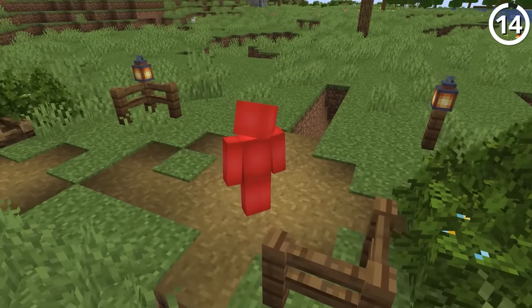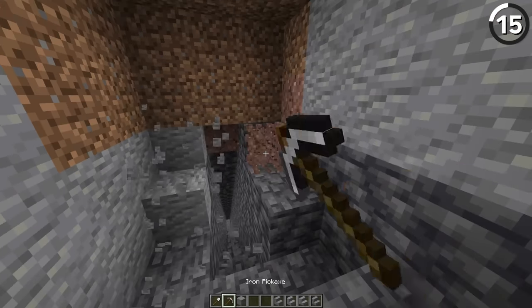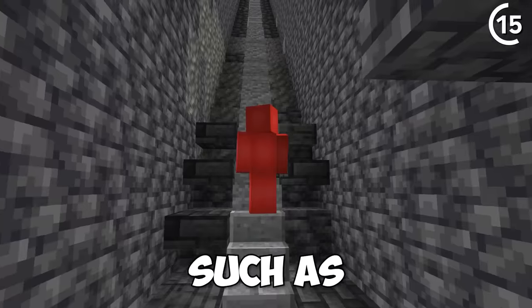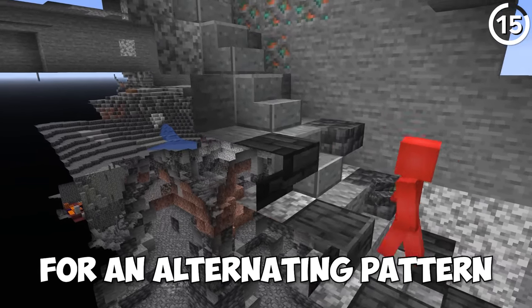We gotta make this look as good as our house does. First, we're gonna need to clean up the staircase. As we widen the staircase to dig down into the mines, we can choose to mix up the staircase blocks with extra details that line the actual stairs, such as slabs, candles, or even upside down stairs for an alternating pattern.